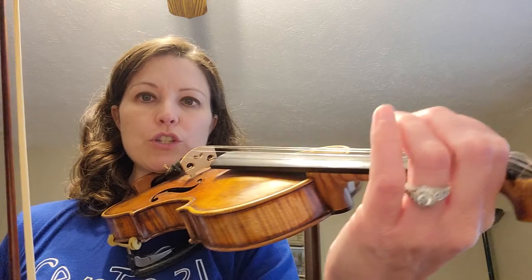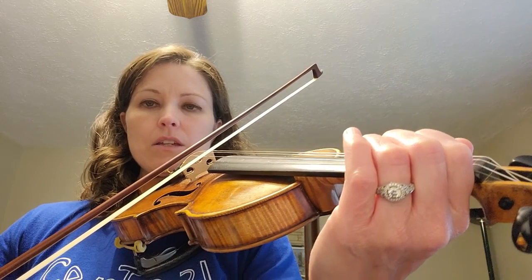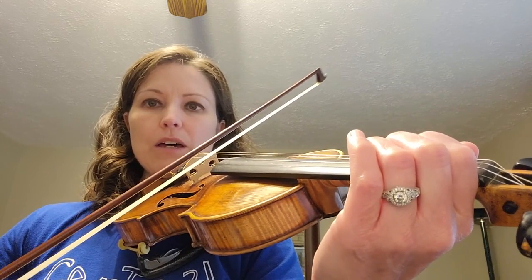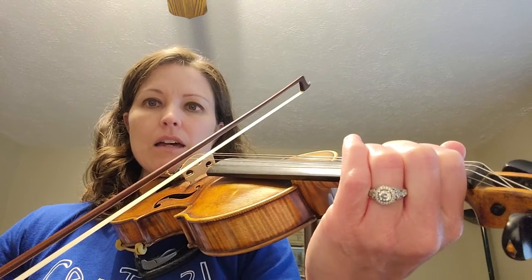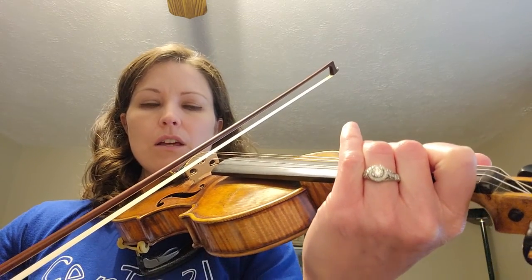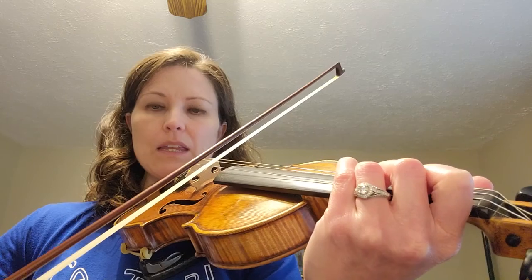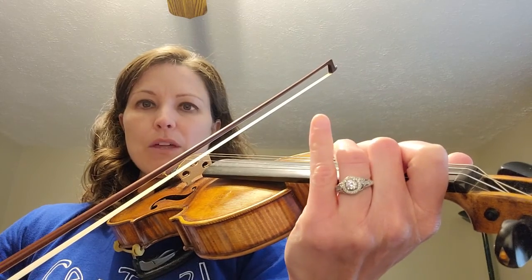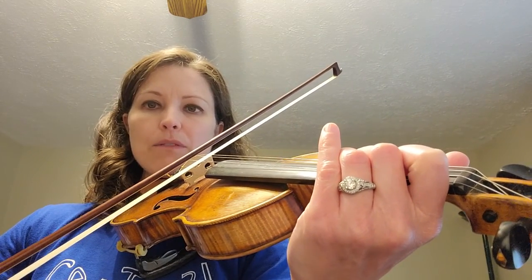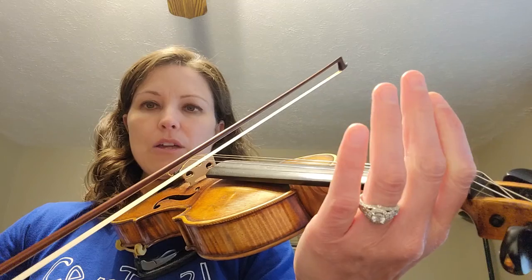Now we're going to do the Monkey Song, which is one that's not in your book. We were working on just going up the scale with your fingers. Starting with open A. Ready, go. I'm a little monkey. Now put down your first finger on your A, which is the note B. Climbing up the ladder. Now put down your two, which is C. Climbing up so high, two. Now put down your three. Pick a green banana. Leave your three down. I'm a little monkey. Pop off that three. Climbing down the ladder. Pop off the two. Climbing down so low, two. Pop off the one. Eat my green banana.